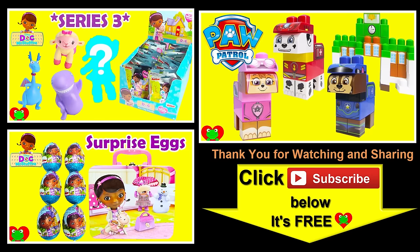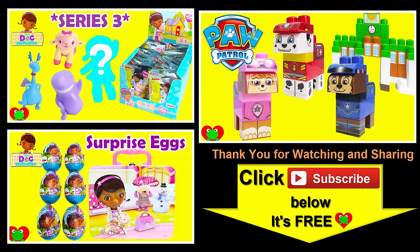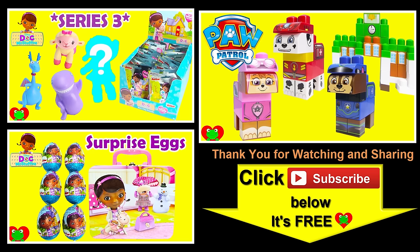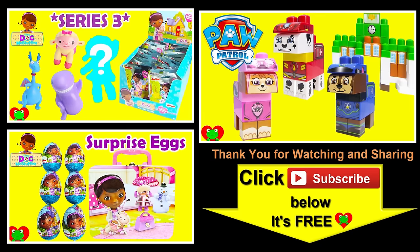Thank you for watching the Toy Genie channel. Be sure to give this video a big thumbs up, and don't forget to subscribe and stay tuned to see a lot more super smiley awesome toys and surprises right here with the Toy Genie. Thanks for commenting, and until next time — be happy and keep smiling! See you next time!